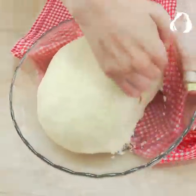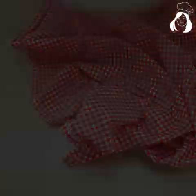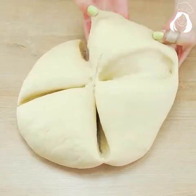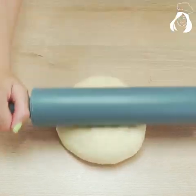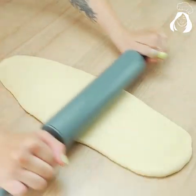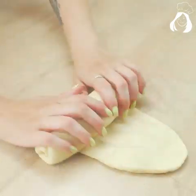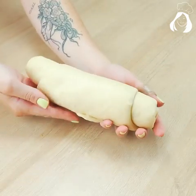You decide on the shape and size of the bread. Take one of the parts, put it on the counter, and open it with a rolling pin — it doesn't need to be opened too much, it shouldn't be very thin. After that, use your fingers and roll the dough. It's super fast and simple, there's no secret to it.